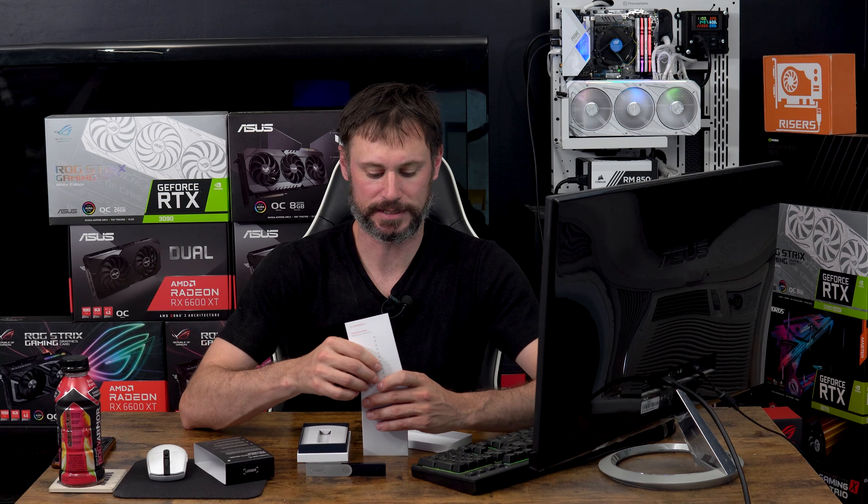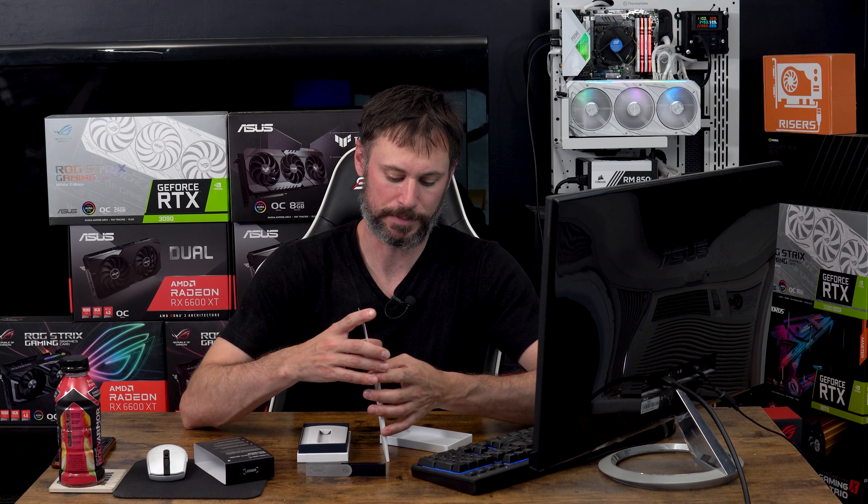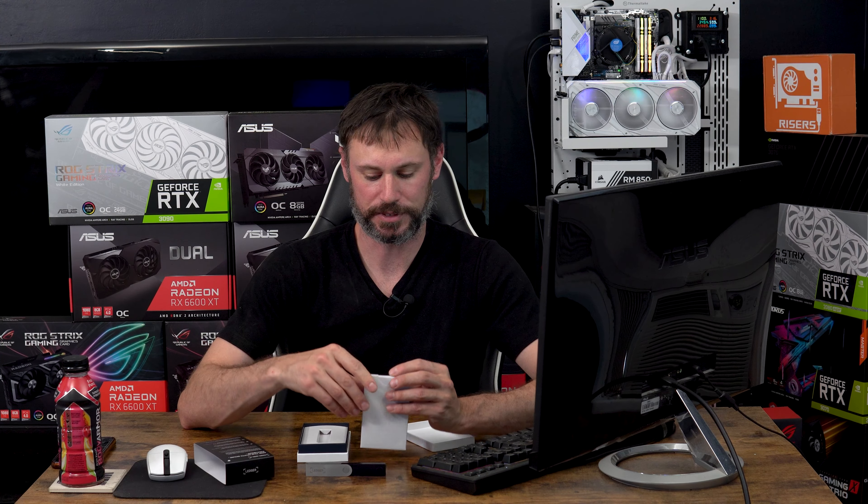I'll probably lock the recovery sheet away in a safe of some sort for safekeeping, and I also want it to be fireproof. If something were to happen inside my house and both the device and the recovery sheet are lost, I would not be able to recover anything.